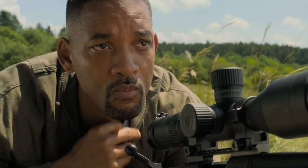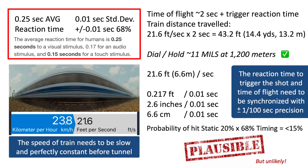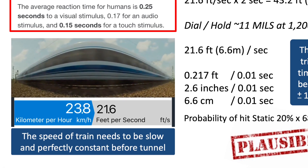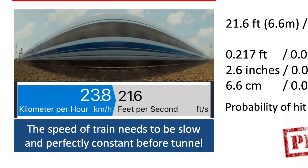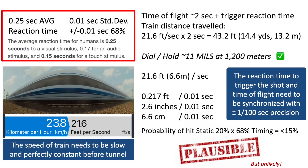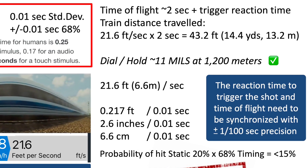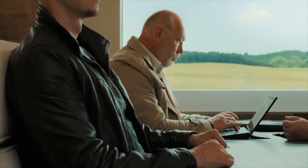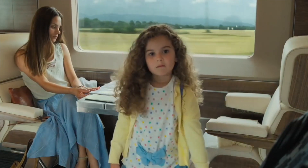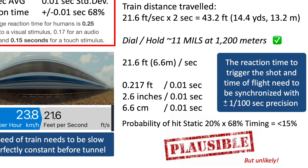However, let's see what other circumstances could make this shot possible. First of all, we have to slow down the train. I slowed it down by a factor of ten to only 24 kilometers per hour, roughly 22 feet per second. This speed would have to be perfectly constant. Nothing changes in our reaction time, but now with a time of flight of two seconds the train is moving only 43 feet, or 14.4 yards, or 13.2 meters while the bullet is in flight. To provide the appropriate lead, we need to dial or hold 11 mils for the 1200-meter target distance — now within the realm of possibility, either by dialing or most likely by a combination of dial and hold.